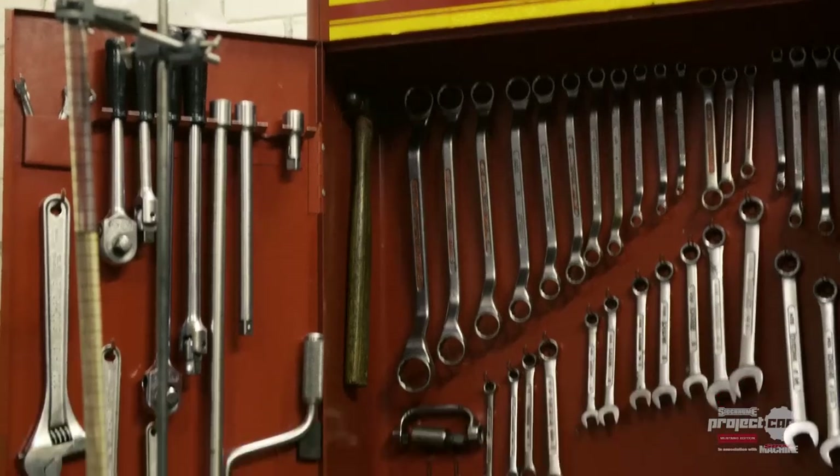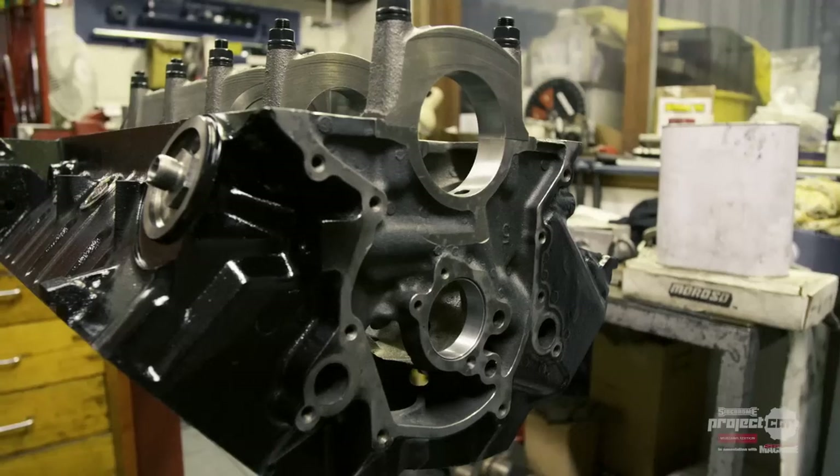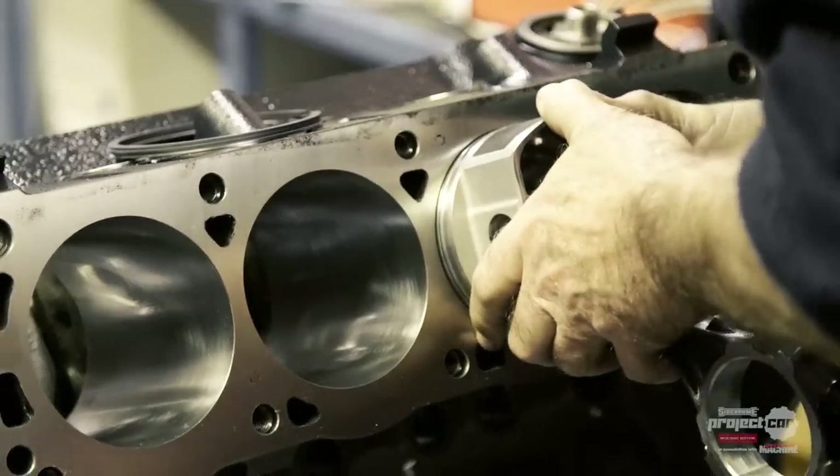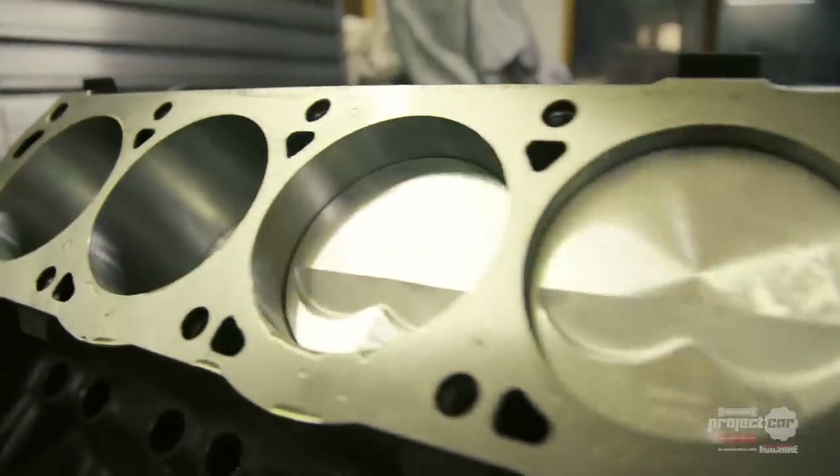Well, the plan now is we crack test the block, make sure it's all sound, then from there we select the pistons that we're going to use, what oversize we need to go, and then we can start on the machining basically.